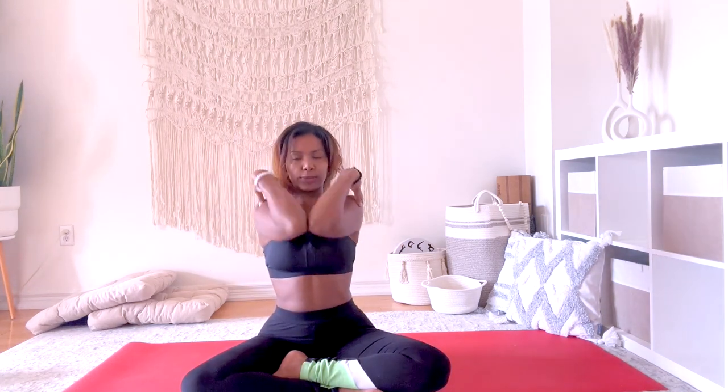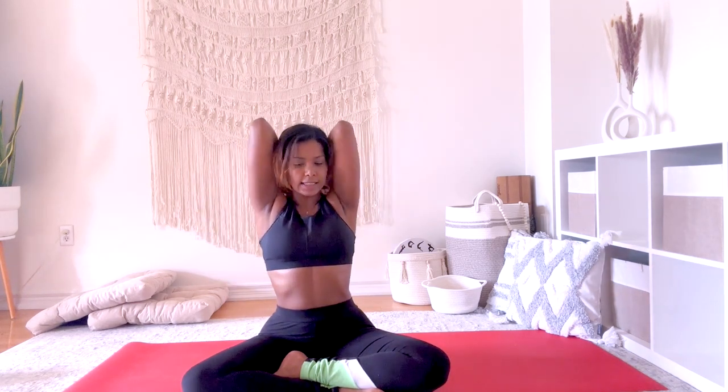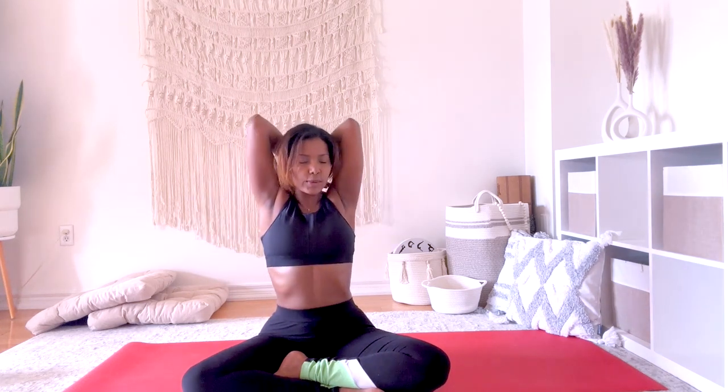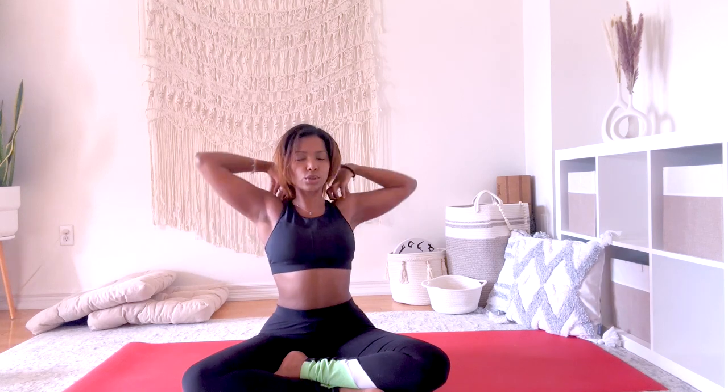Do you feel the tension? This is all going to feel really good later. Now we're going to do the same thing except in the opposite direction. Wrist touch, bring it forward, elbows touch, bring it back, and wrist touch behind you — elbows forward, bring it back. Wrists, elbows — let's go: 10, 9, 8, 7, 6, 5, 4, 3, 2, 1.